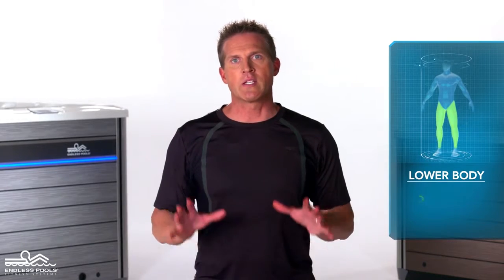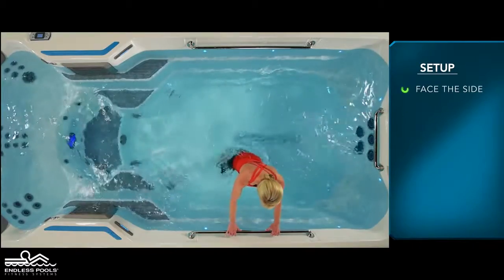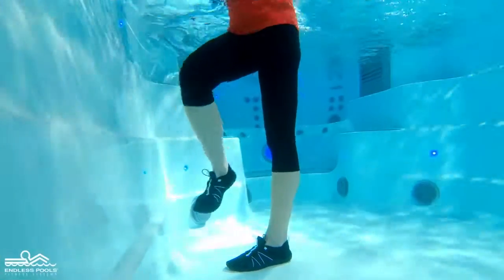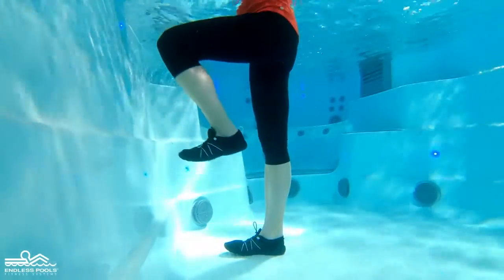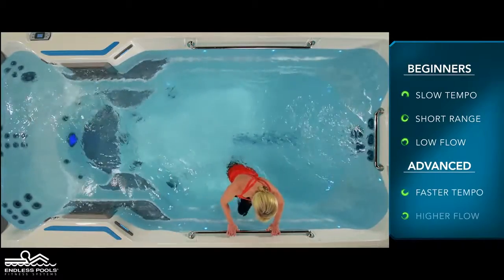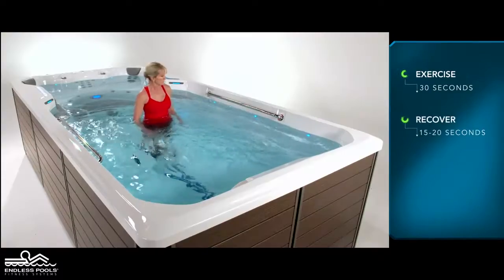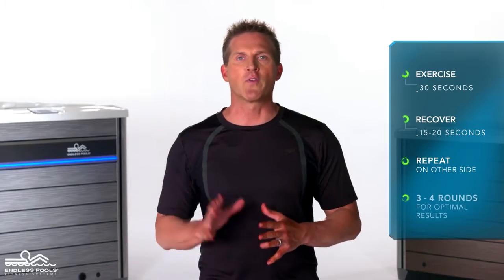This is a lower body exercise that focuses on the legs called leg sweeps. To perform this exercise, you will only need your body weight. Begin by facing the side of the endless pool with the current flowing towards the side of your body, holding onto the grab rail with both hands. Begin by lifting one foot off the floor until the quadricep is parallel to the floor and the raised knee is at a 90-degree angle, sweeping the lifted leg from left to right, pushing and pulling the water. For beginners, start with a slow tempo, shorter range of motion, and set the pace at a low flow. Perform this exercise for 30 seconds, recover, then repeat on the other side. Perform a total of 3 to 4 rounds for optimal results.